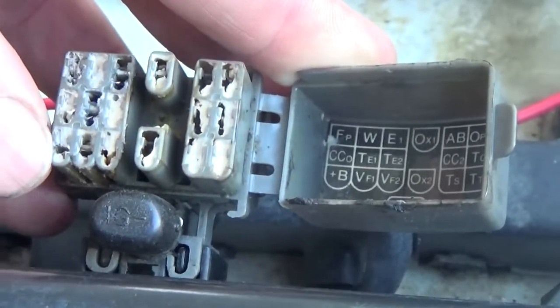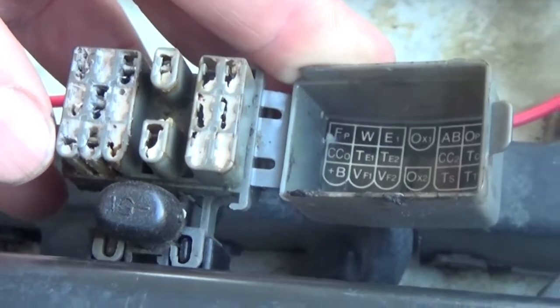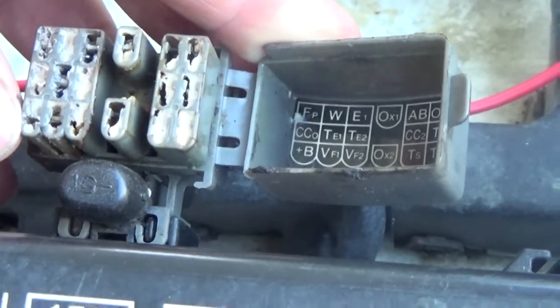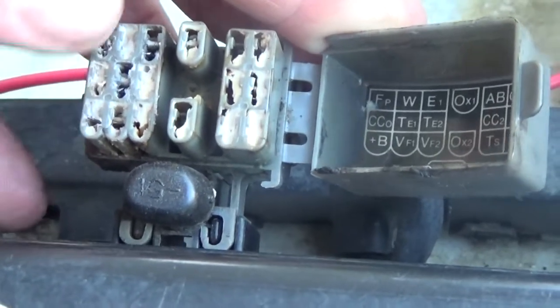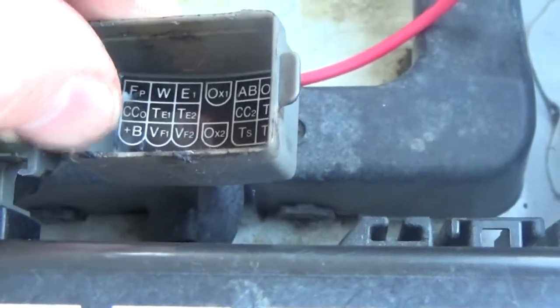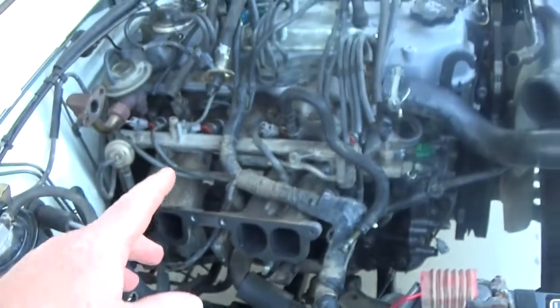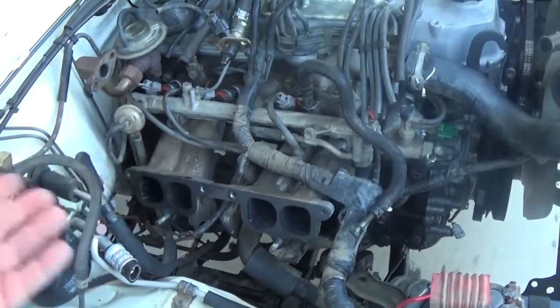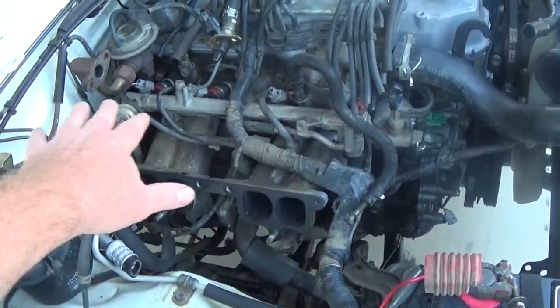Like I said, you hook up your battery, turn your ignition on — you're not running your engine, just have your dash lights on. If you jumper from here to here, following the instructions on the cover, that'll actually power up your fuel pump and you'll hear it power on.